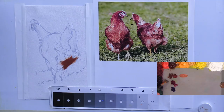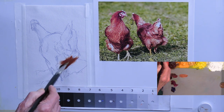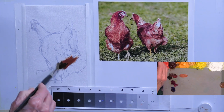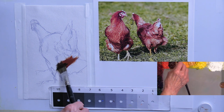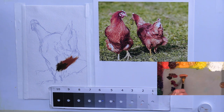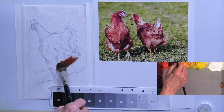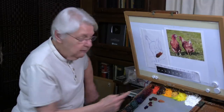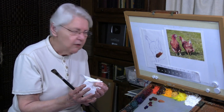So if I started out too dark in an area and I saw that it needed to be a little bit lighter, because of the nature of oil paint I can make it lighter without it getting muddy. I can make it lighter and it still retains its brilliance. So you see there's a technical reason why oil works better if you work from dark to light.